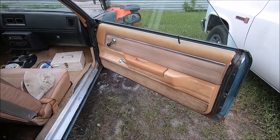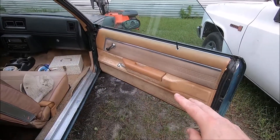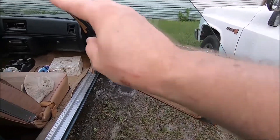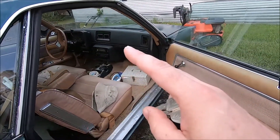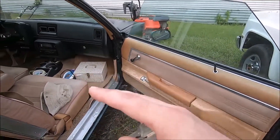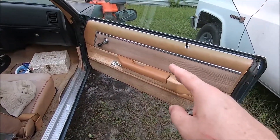Our next project is to do something with these doors. We have to take the door panels off anyway. We had them off before to adjust the windows for new window seals, and we put them on when we got the car back on the road. But we've got to take them off again. We were in a hurry then — we just needed to get the car running and driving — but now we're going to do some of the more in-depth things.